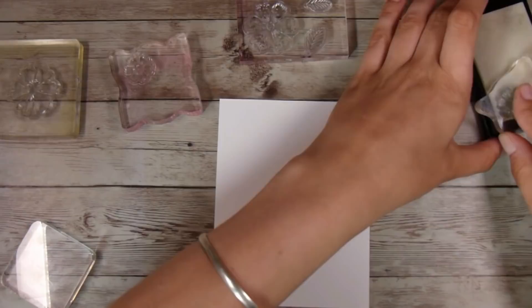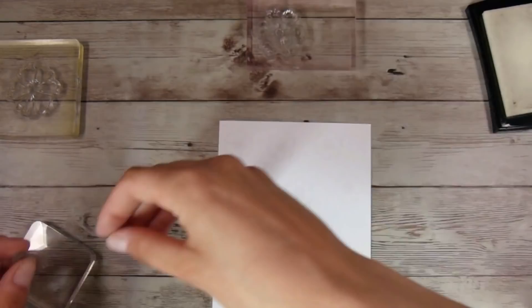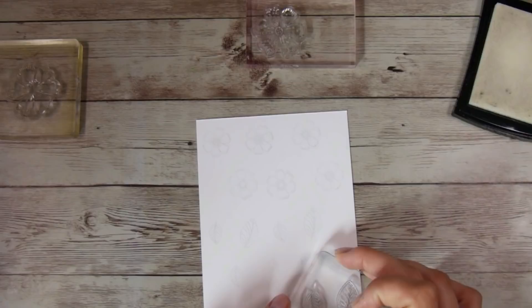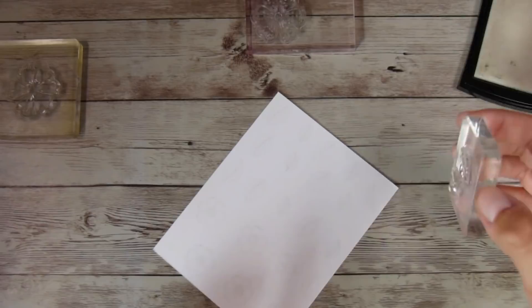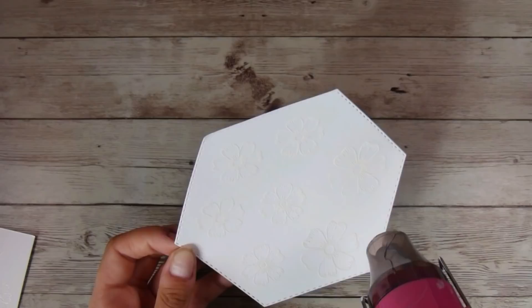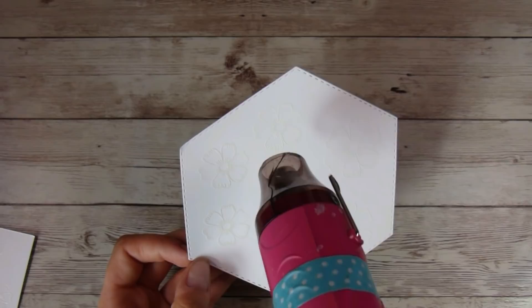I'm going to tip over some white fine detail embossing powder, this one from Wow, and make sure I have plenty of flowers and leaves for my floating frame. You may already have some bits and pieces cut out ready to go, or some pre-made or pre-purchased pieces — if so, you're one step ahead. There are lots of different ways to color these pieces: alcohol markers, Zig markers, distress crayons, watercolor pencils, or normal coloring pencils — the possibilities are endless.